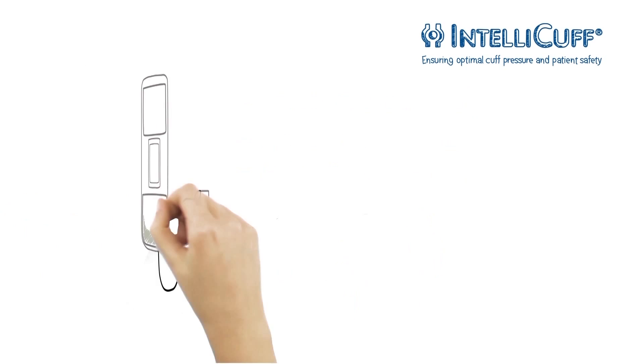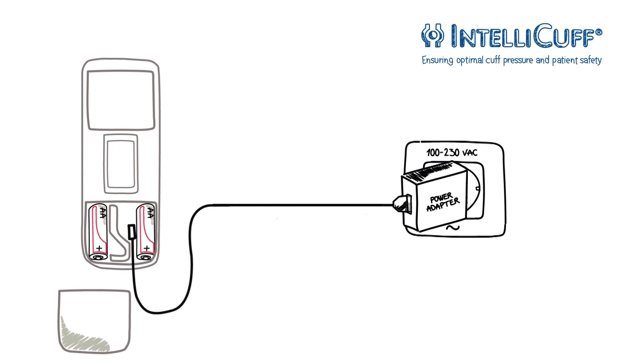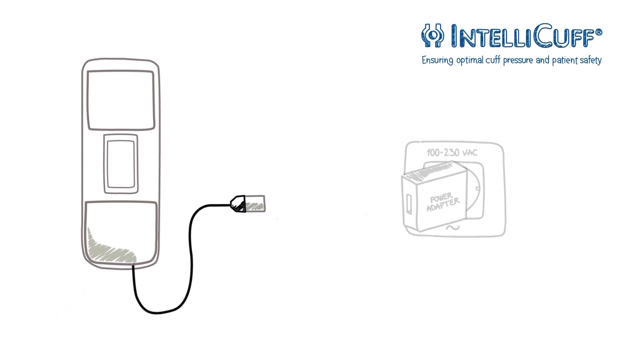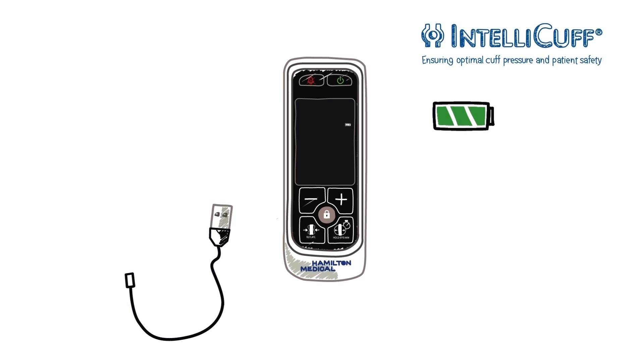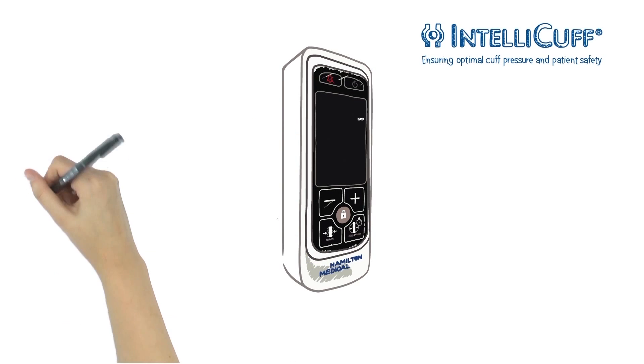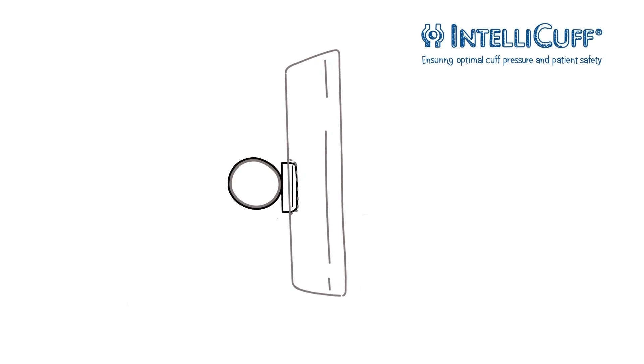IntelliCuff uses standard AA batteries, which can be recharged via USB interface or with the included power adapter. If required, you can run the device on battery power and quickly attach it to any standard handrail or infusion pole using a click mechanism on the included bracket.